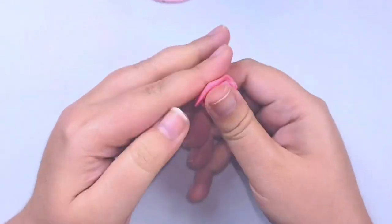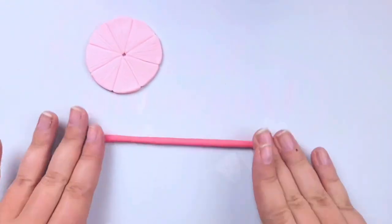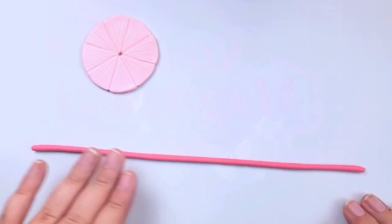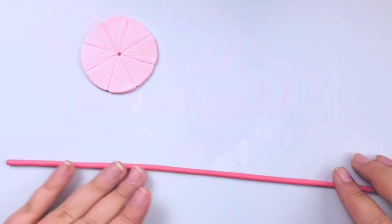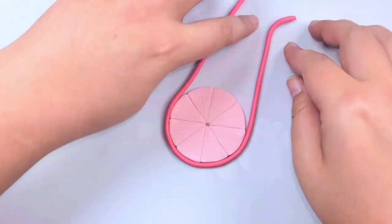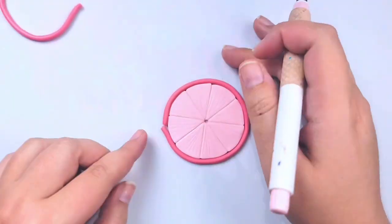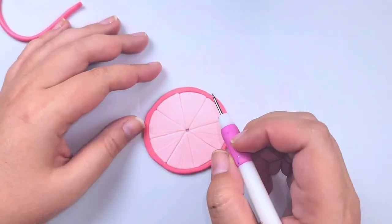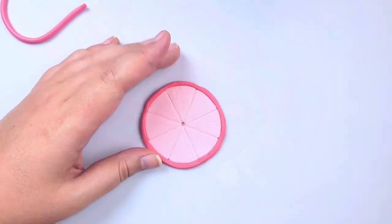Once you're done with that, grab a small piece of the original color you added to your Fimo translucent — in this case a coral pink — condition it and roll it out into a very long rope. You don't want the rope to be too thin or too thick, because this is going to form the rind around our citrus slice. Then very gently wrap it around to where you like it and cut off any extra. Be sure to blend in the line where you cut so you can no longer see it, then round out all the edges to give it a very natural look.